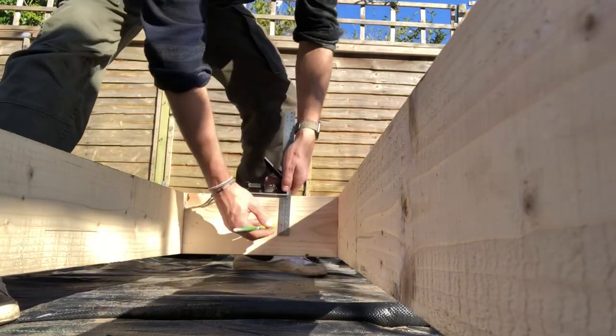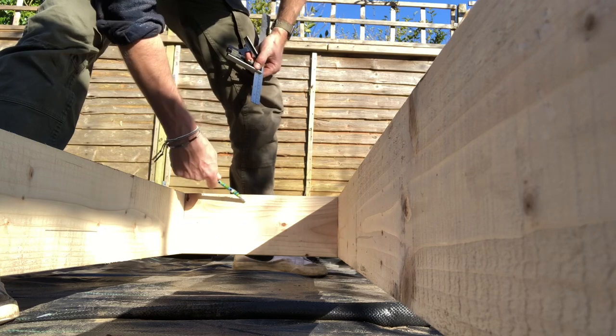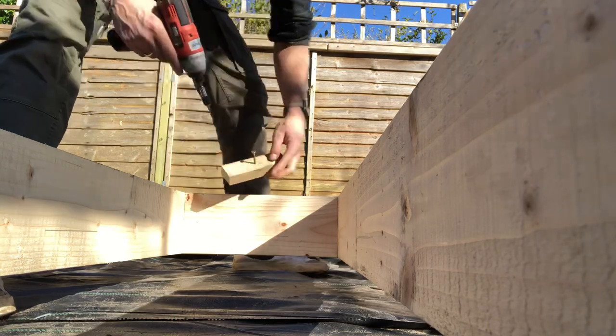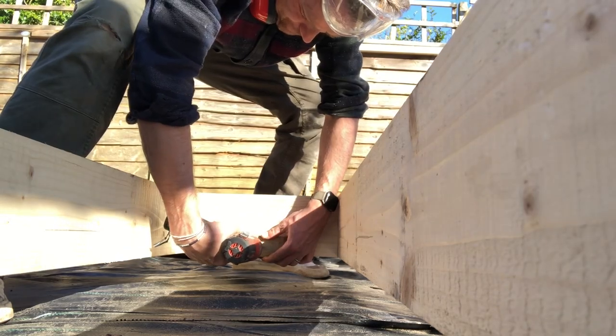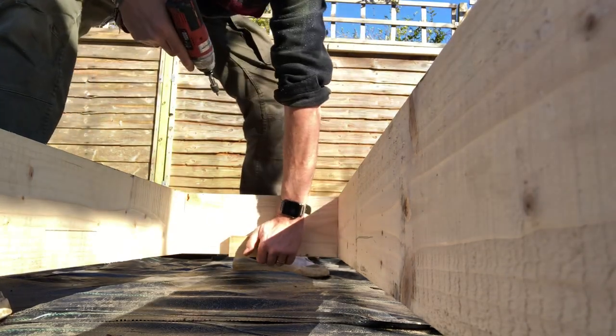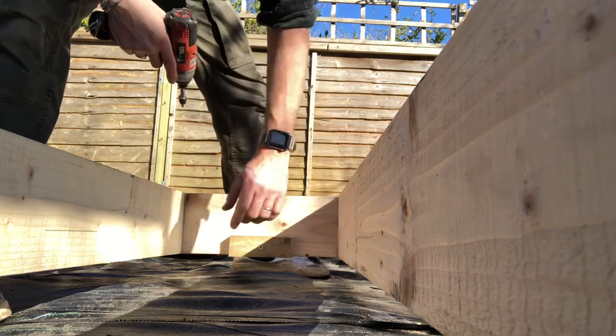In order to pop the battens in the right place, I'm just scribing a line the depth of the insulation. Put that in there holding it on the line — and that's it. That there, all the way around, is going to hold the insulation.